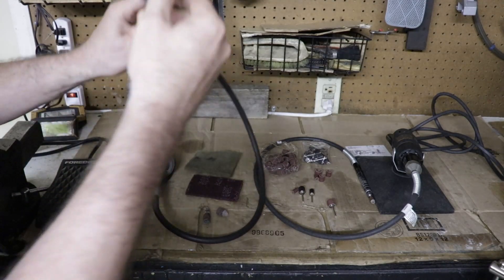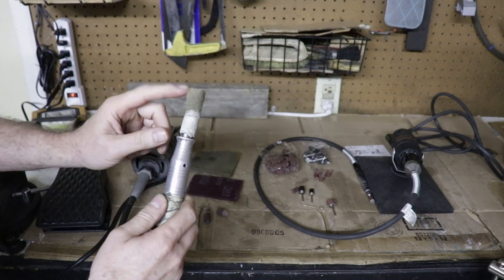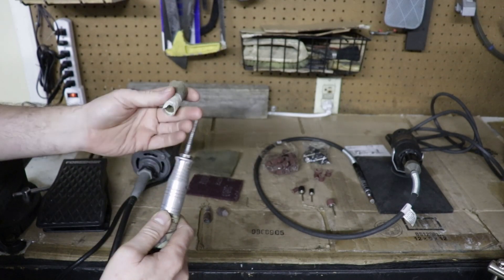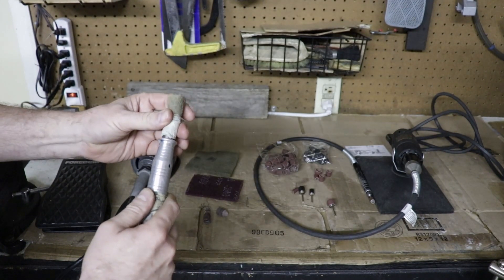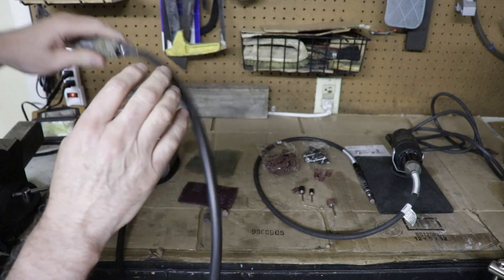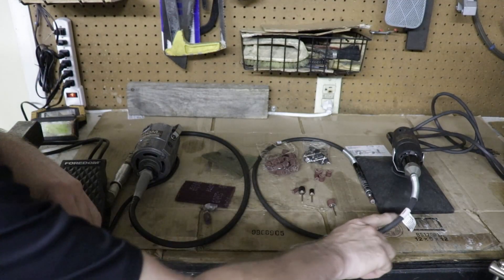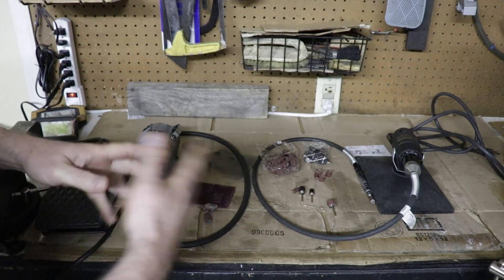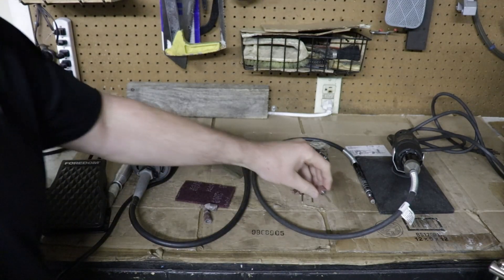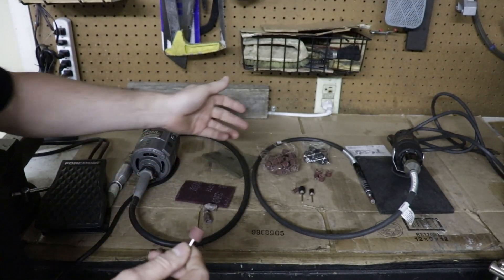In the end I mainly just used the Foredom for a final finish. It's got a lot more torque than your Dremel tools, but with some scotch brite on this mandrel — you can buy stuff that threads on there — I just taped it on like I would for the red and then the gray for final finish. This is a Craftsman version of a Dremel tool with a flexible shaft; you can use a regular Dremel tool with their flexible shaft as well.